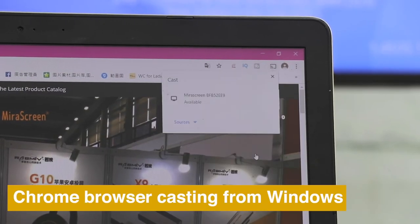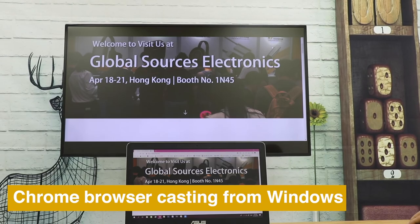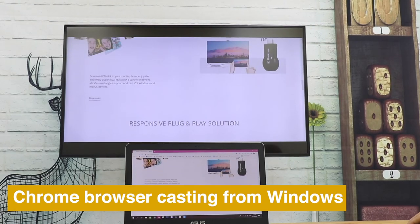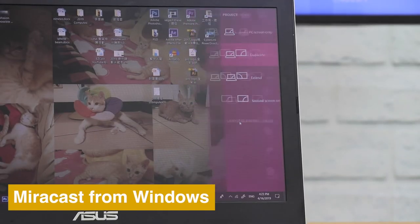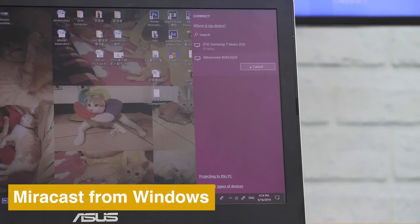MeraScreen lets you screencast webpages from a Windows desktop using the Chrome browser's cast function. The Windows native MirrorCast feature also works with MeraScreen to mirror the whole screen.